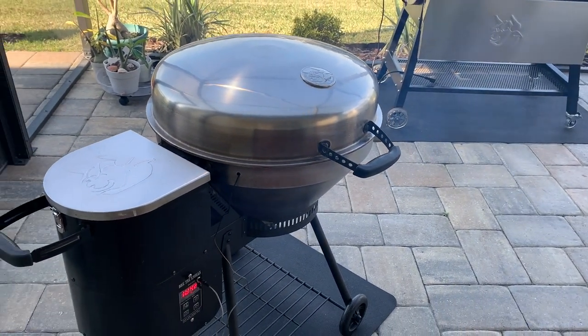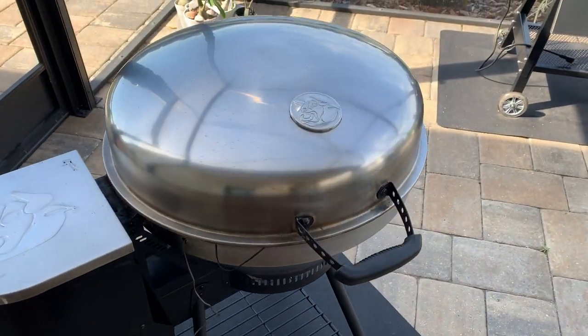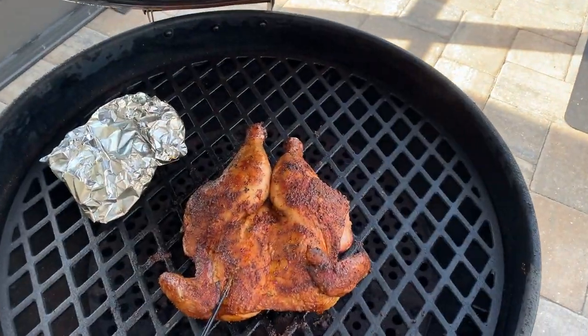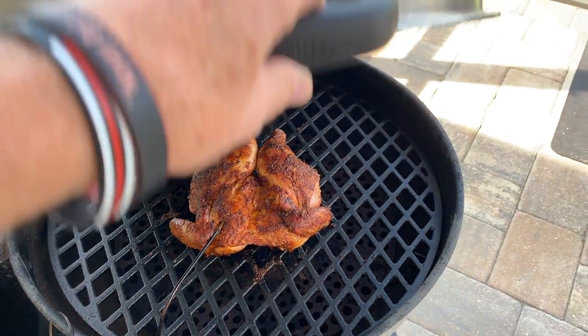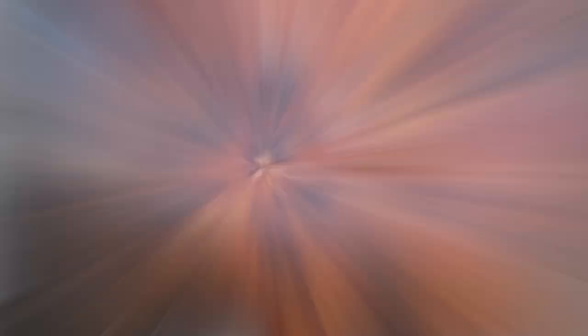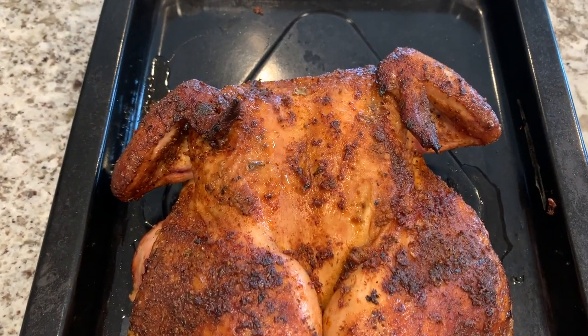Those pellets are smelling mighty good, so I'm real happy with the pellet so far. We're showing 165 in that chicken breast now, so let's take a look at it. We're going to go ahead and get that pulled inside, let it rest for a couple minutes, and do a taste test. Here she is — just pulled it inside, looking pretty good, smelling good. I'm going to cut into it and do a taste test. It was really juicy when I cut into it.